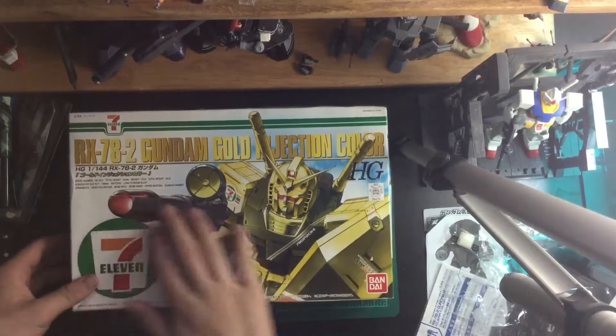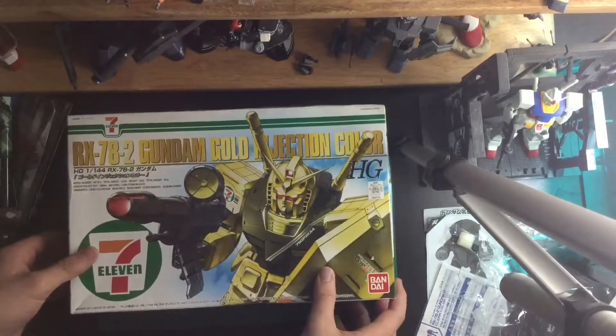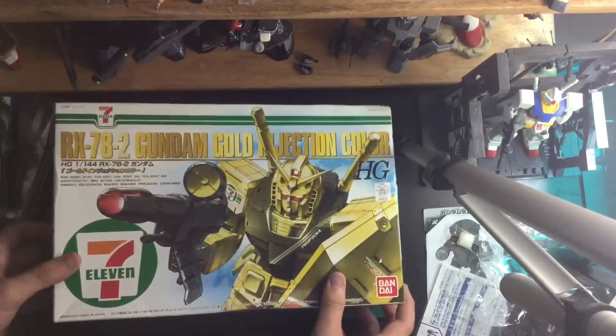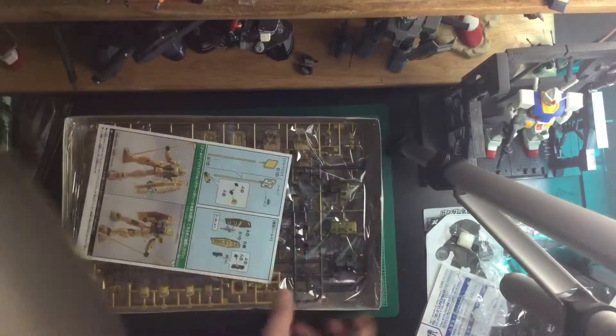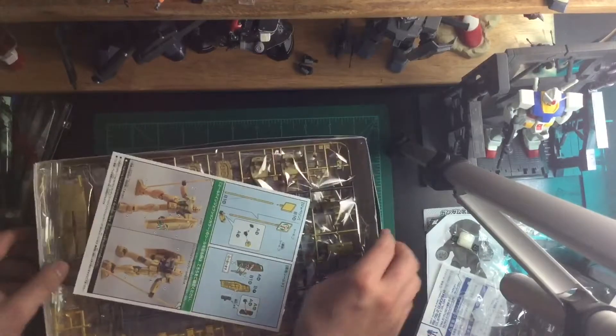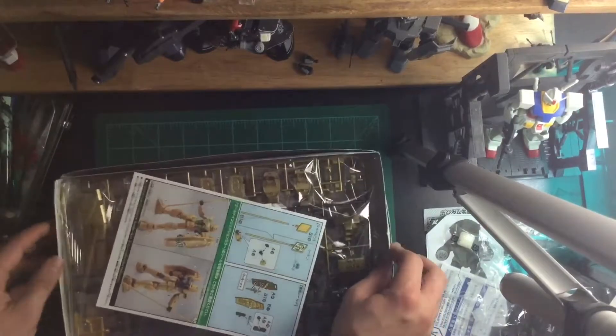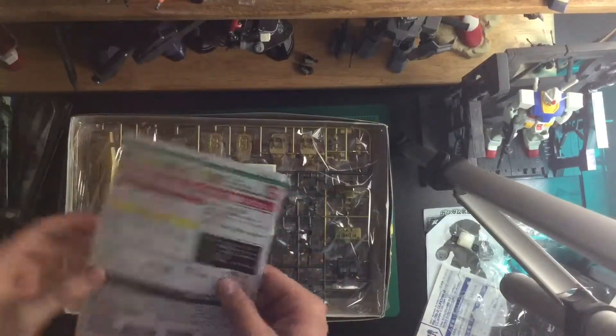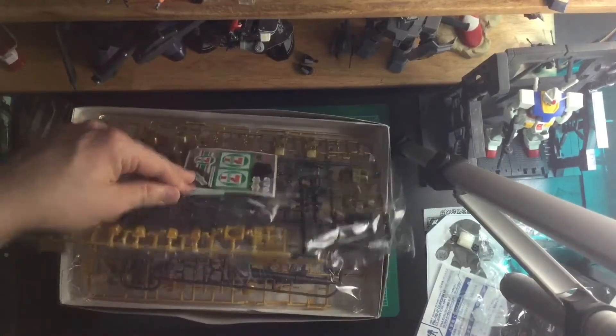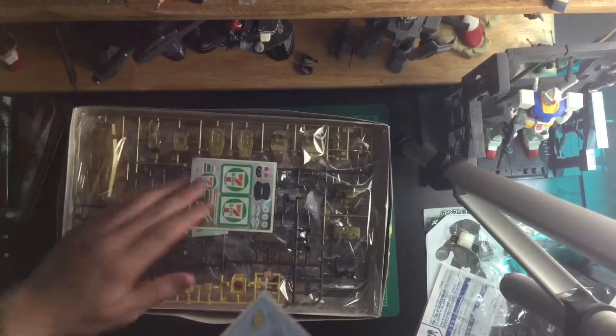Hello everybody, I'm here with the RX-782 Gundam Gold Injection Color from 7-Eleven. Unboxing! So this is a little bit damaged from the way I had to pack on the way over here, coming back from Japan. So pardon the state of the box — the actual kit inside is fine and dandy. I've already taken a quick look at this just to make sure everything was okay from the store I bought it from.